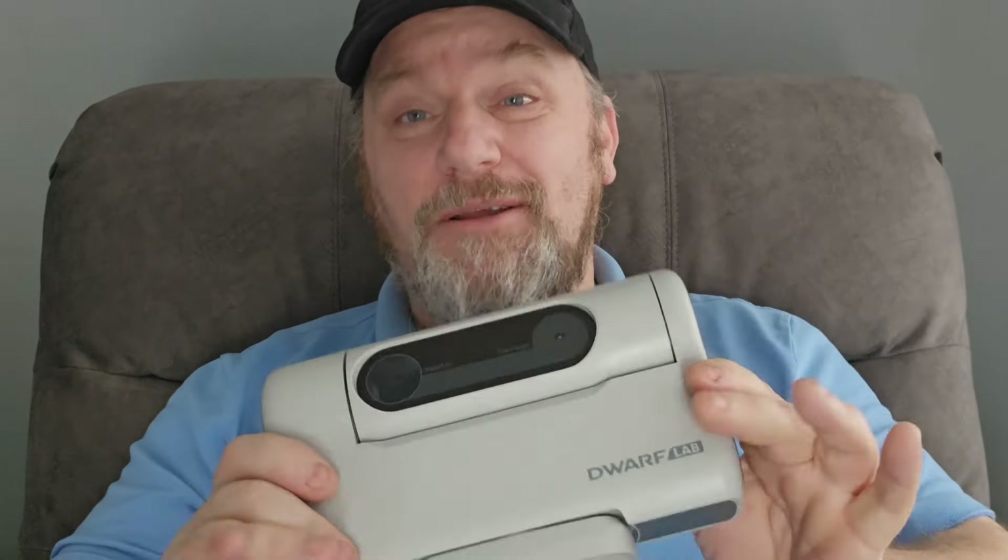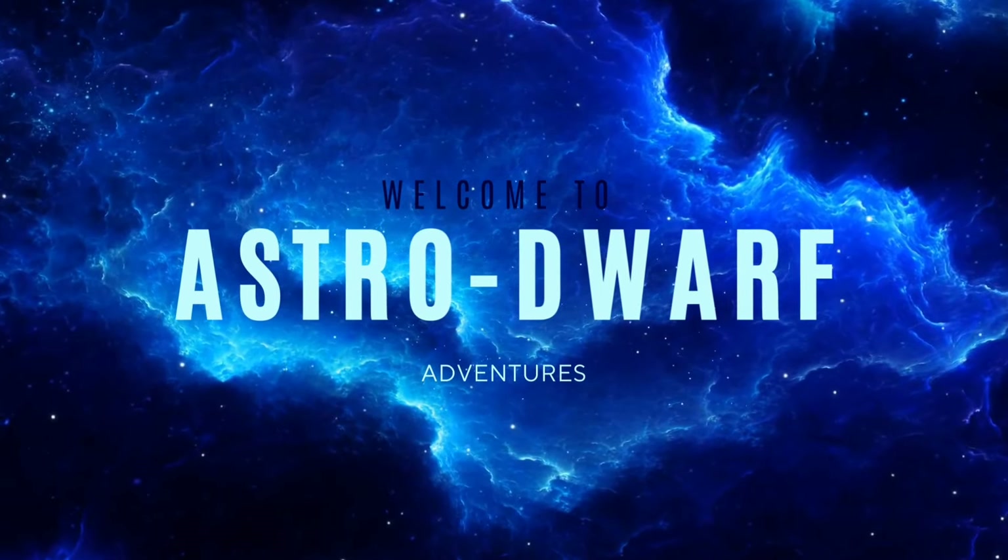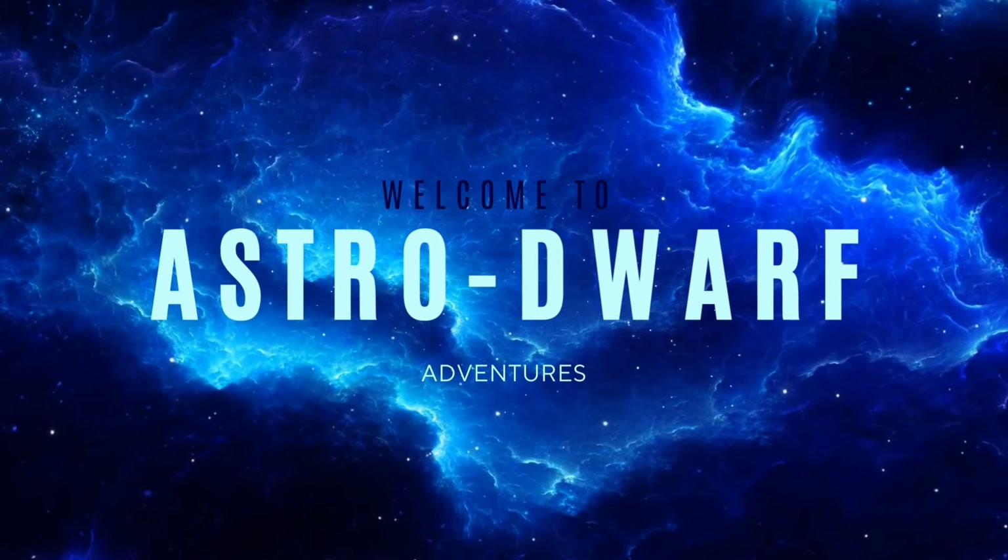This versatile and exceptionally portable little smart telescope never ceases to impress me. Thanks very much for joining me here today on Astro Dwarf Adventures.